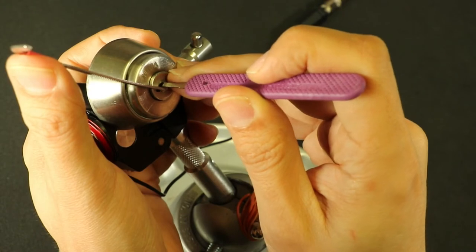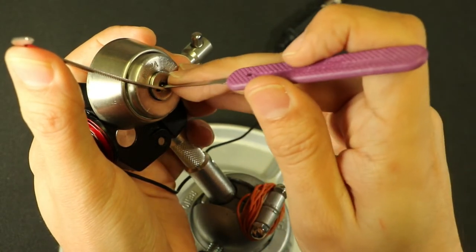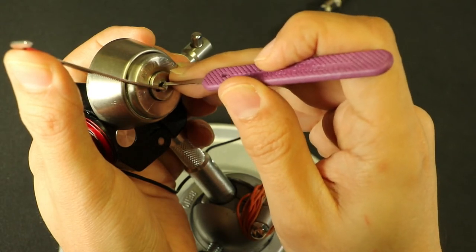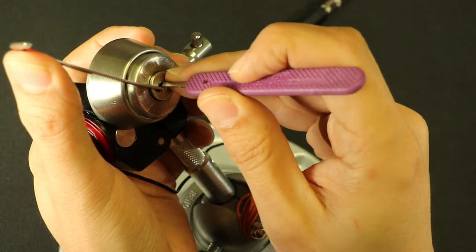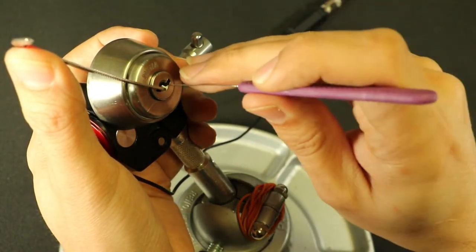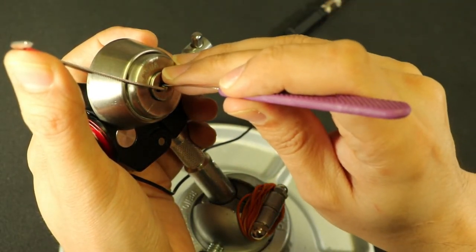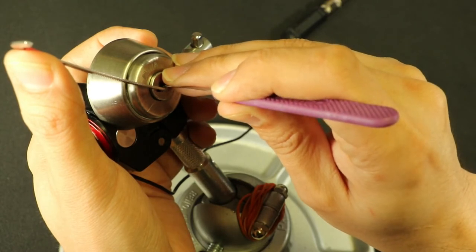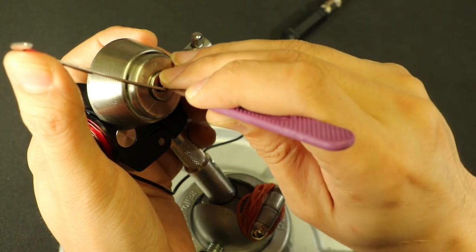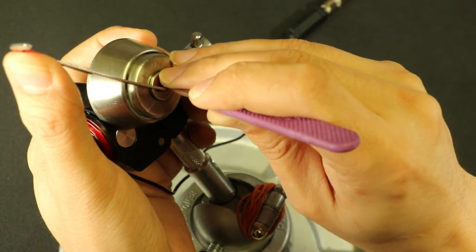I'm going to let off most of my tension and just gently get into place. There we go — big wiggle out of that. The last one on the left does not feel like it's binding yet. Let's go through: second one on the left, third one on the left, fourth one on the left — so something on the right must be binding. First one on the right, second one on the right, third on the right — all jiggly. I've got to find this fourth one.